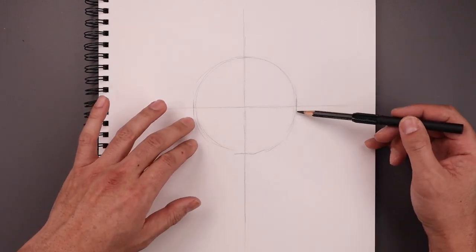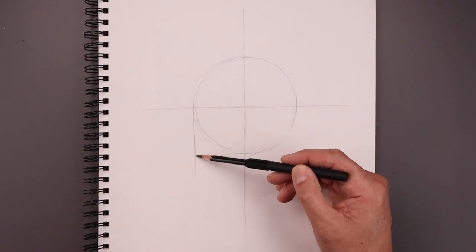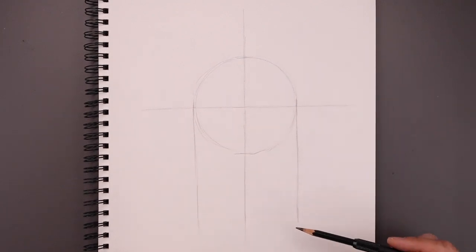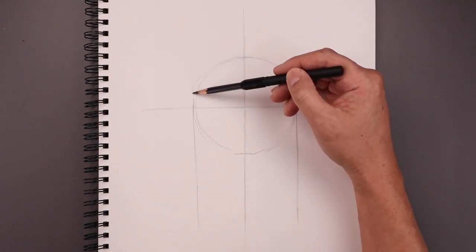Now from here we'll draw two more guidelines coming down from the side of our circle. Let's start with the left and then the right side. Now extend these lines up towards the top.